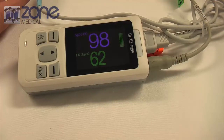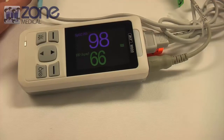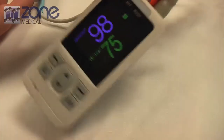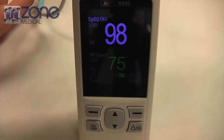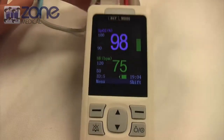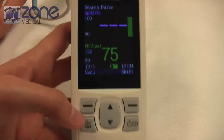This finger pulse oximeter has auto rotation and a high resolution colour screen. It can spot check and has a mode for continuous monitoring that is suitable for adults, paediatric and neonate patients. To get to the settings, you'll need to press the menu button.